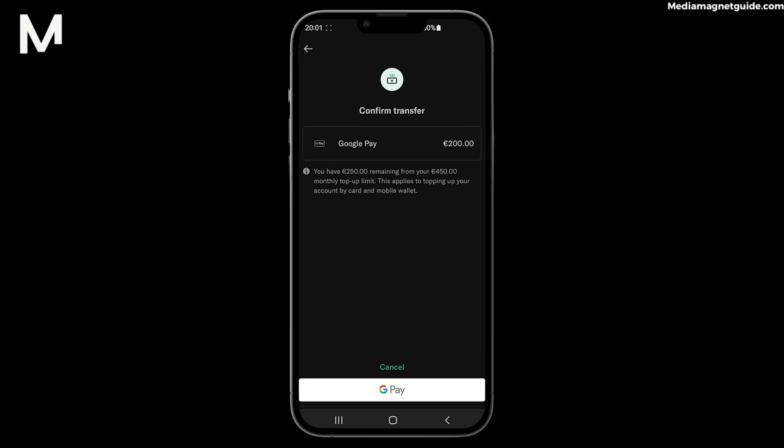Adding money to your N26 account via Google Pay is a leap into the future of finance, combining the ease of digital wallets with the benefits of modern banking. We appreciate your engagement, so please share your thoughts, digital banking experiences, or any innovative financial methods in the comments below.